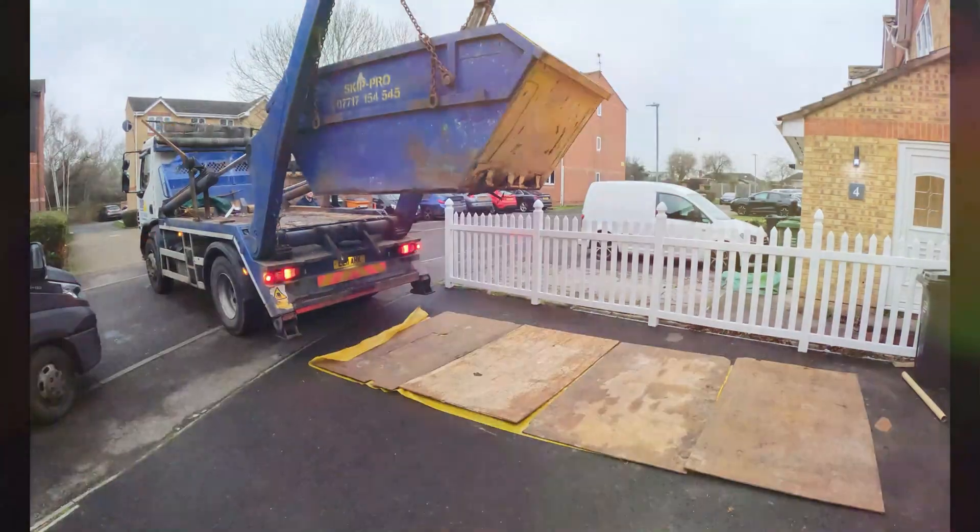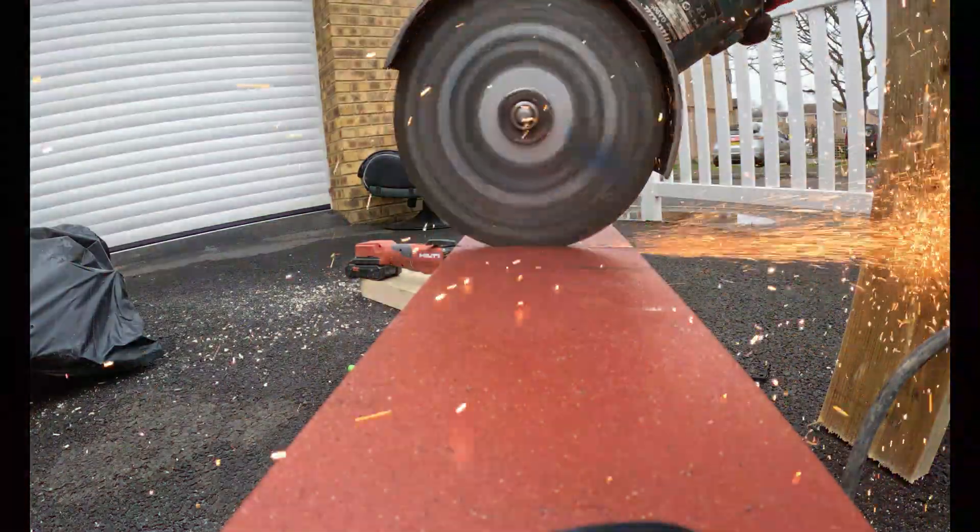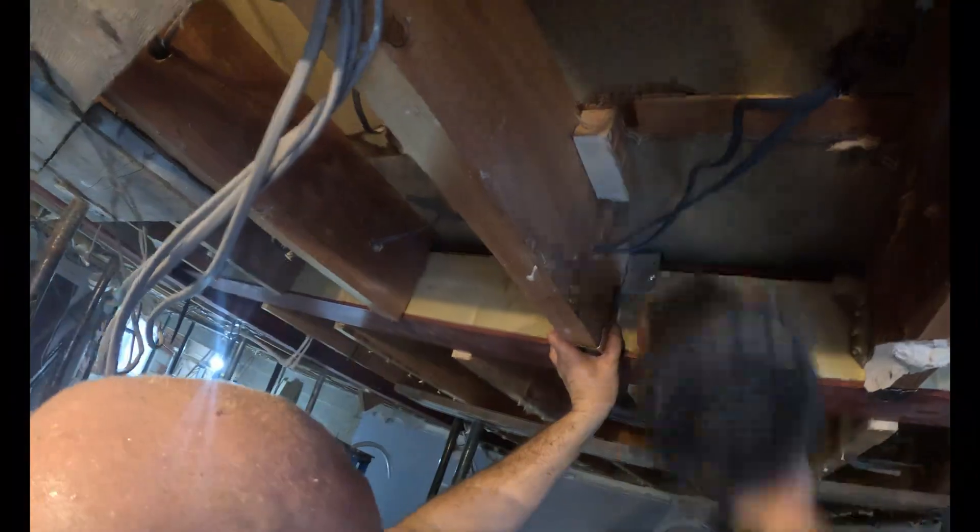That was a bit of a big old day, mentally. Today we're doing a common task: removing a load-bearing wall.